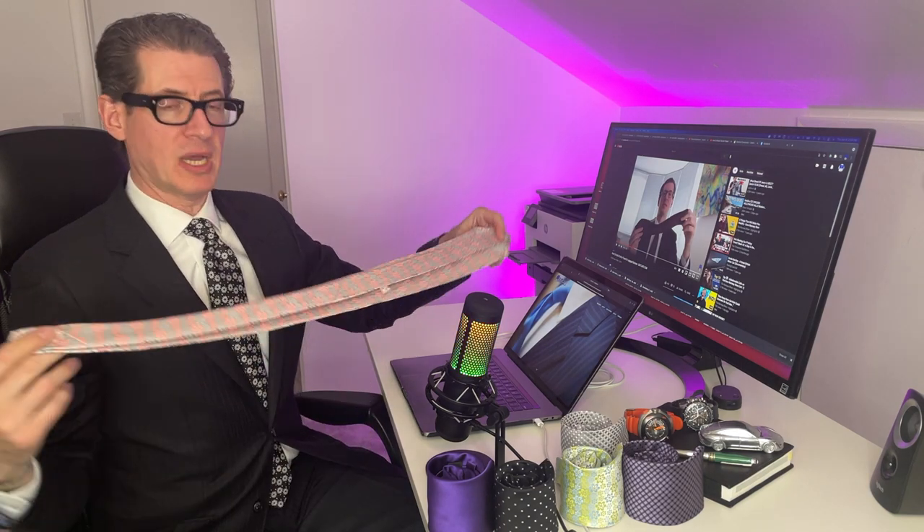The best way to put a tie together in your luggage is to do some very simple things. Take the large end of the tie and the small end and put them together, just like so — put the two tips together. Now you have your tie basically like this, just like you might see it hanging in a store.